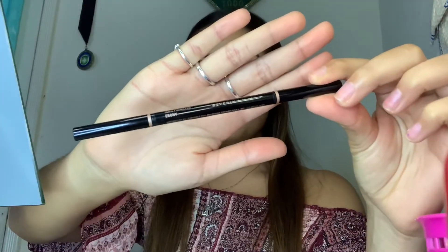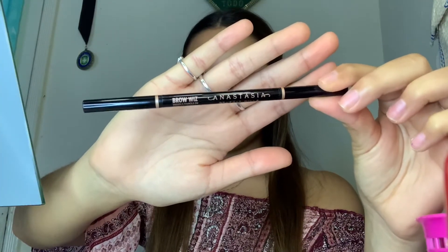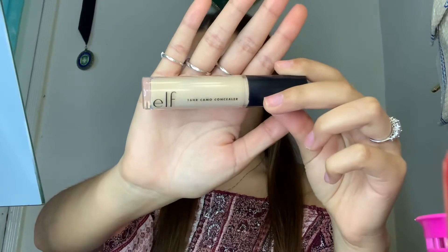When it comes to doing eyeshadow looks, I always like to make sure that I already start off with my eyebrows. So clearly, I already did them off camera. Just in case you're wondering, I did use the Brow Wiz by Anastasia. First things first, let's prime the eyelid. I'm going to be using the e.l.f. 16 Hour Camo Concealer.